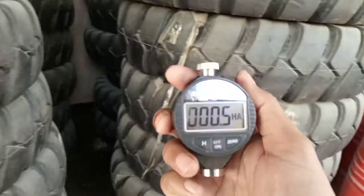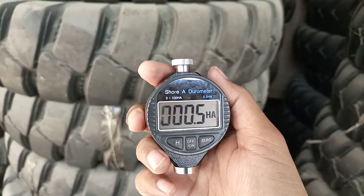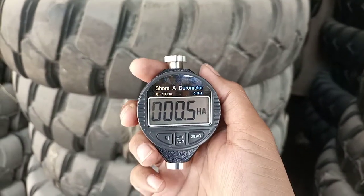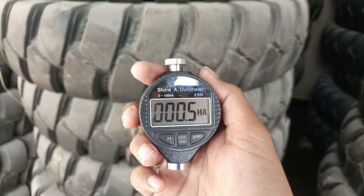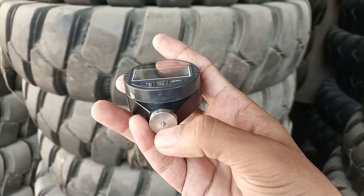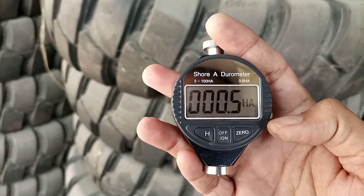Using a Shore meter, you can test your tires, rubber belts, rubber pads, and many other things where rubber is used. Here is a small tip: you will have to test against this tip on the instrument.